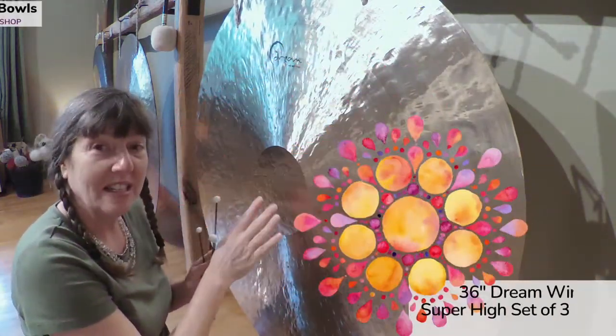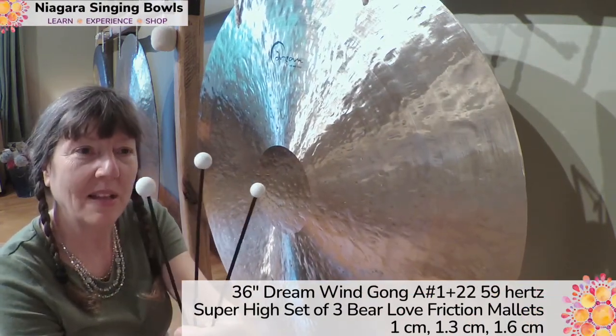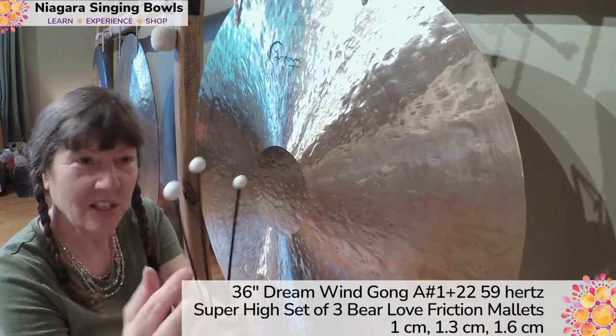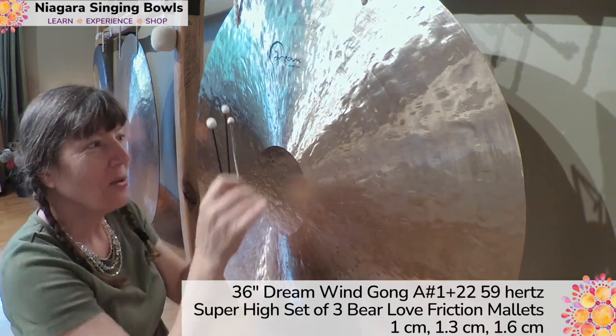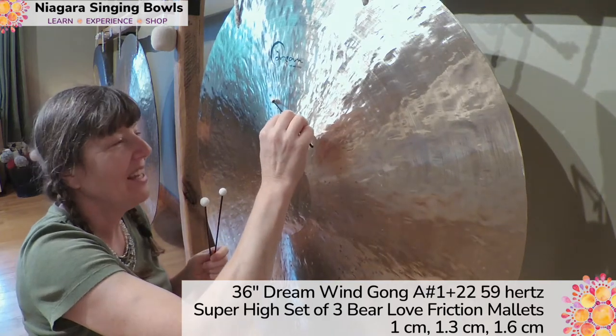This is a 36 inch dream gong and this is the super high set of barrel friction mallets — 1.3 and 1.6 centimeters. I'm new to these, so sometimes I don't get the right pressure right away, but once you get it, it's awesome.